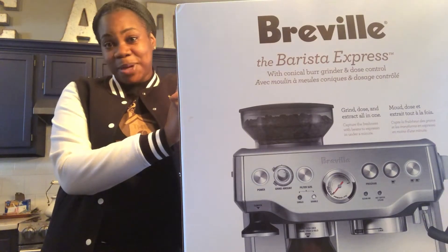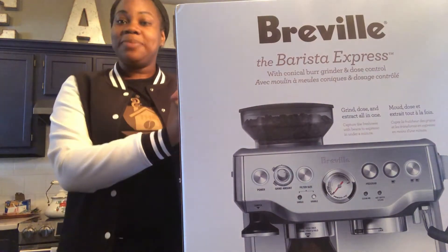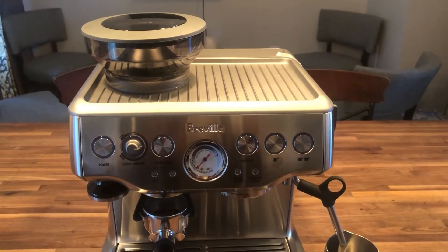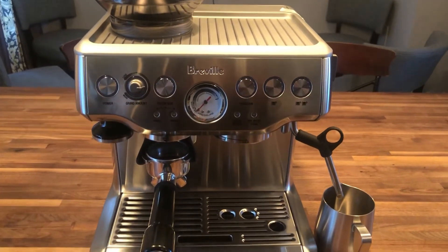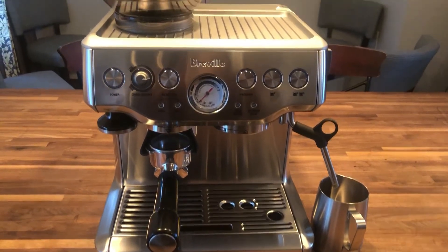This is not a sponsored post — I just wanted to show you all what the machine looked like and what we will be using. So stay tuned. I was actually going to do an unboxing but it was a hassle getting this thing out of the box, so I'm just going to show you guys what the machine looks like and some of the features.